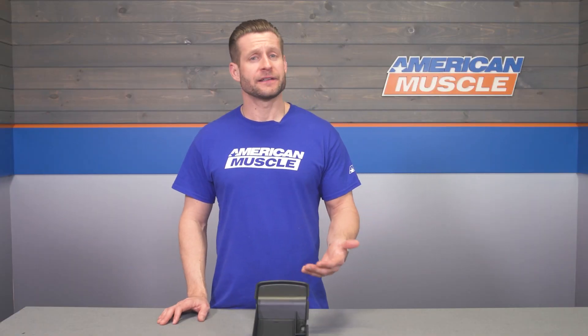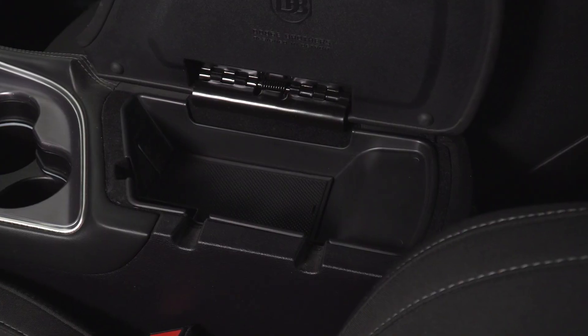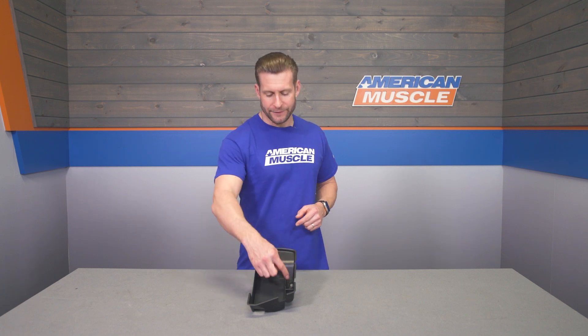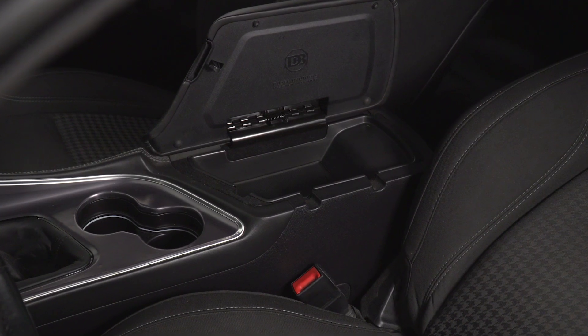The main feature here with the SpeedForm Tray is the fact that you are adding some much-needed organization to the factory center console of your Challenger. This includes things like coin storage right here, a little bit of pen storage right there, a much larger area that can be used for whatever — sunglasses and so forth — and there is a nice little cutout down here that will allow you to access the USB port in your factory console.